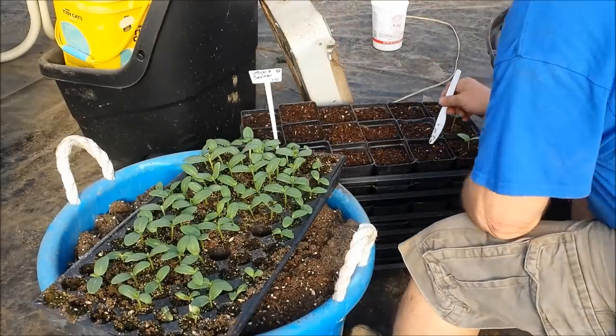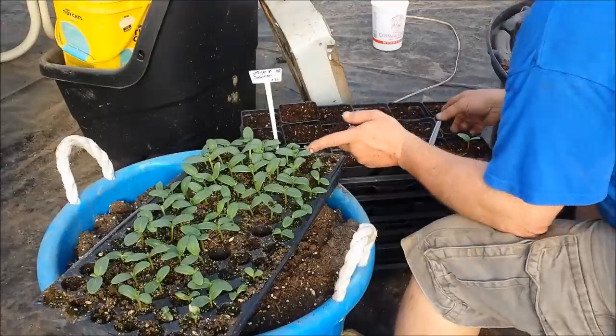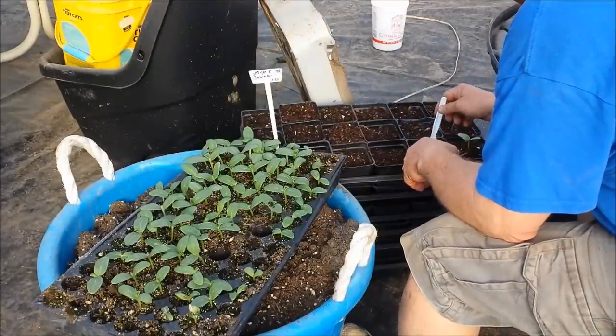Alright Cubers, now I'm potting up some straight egg cucumbers for the market.